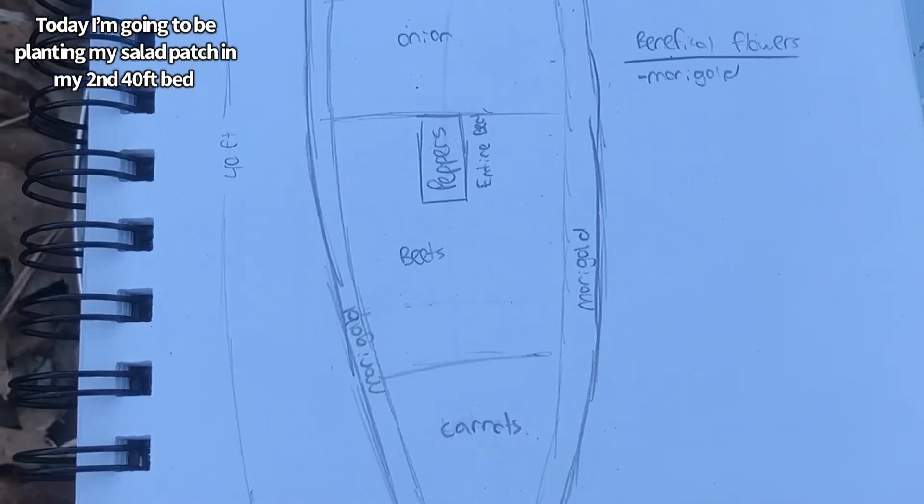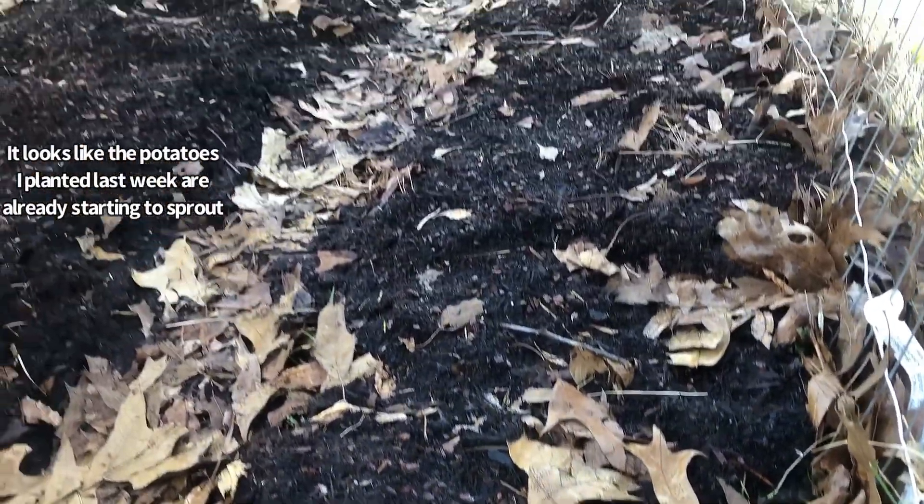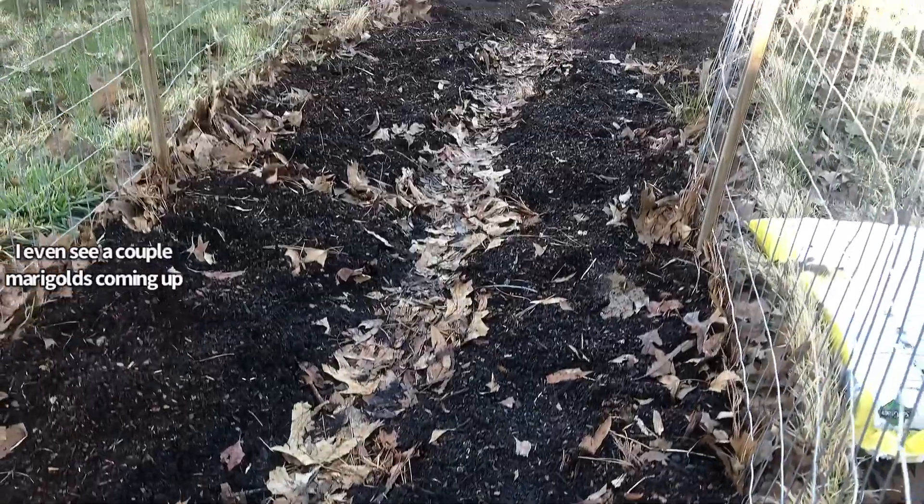Today I'm going to be planting my salad patch in my second 40-foot bed. It looks like the potatoes I planted last week are already starting to sprout. I even see a couple marigolds coming up.